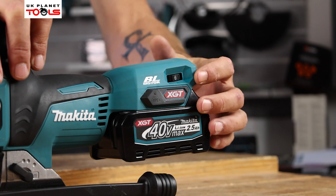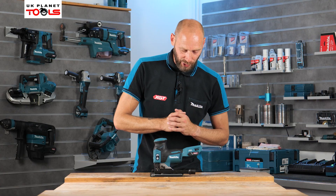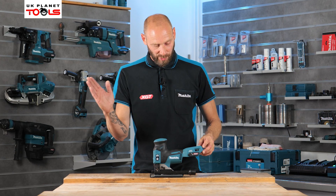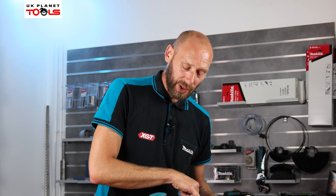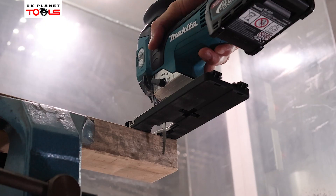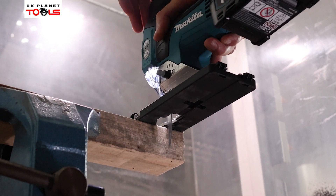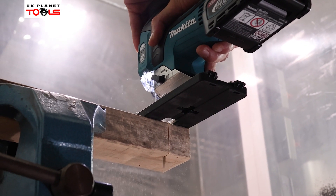The variable speed on the machine is controlled by the dial at the back, which allows us to adjust our strokes per minute from 800 up to 3,500. That variable speed dial also allows us to turn on and off the soft start function. With soft start enabled, the machine will start at half speed even if you've set it at full speed, then once it starts cutting into the material it'll pick up to full speed.